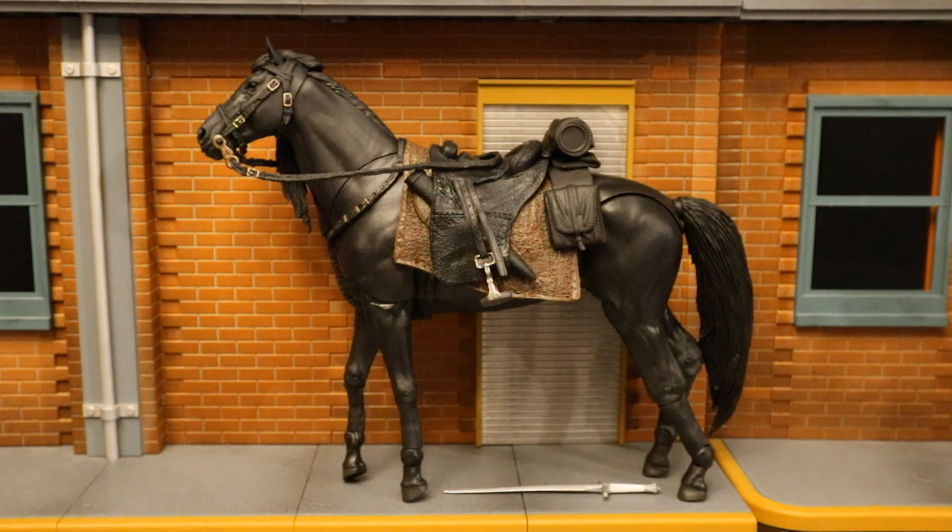Now that we've got this figure out of the package, here it is with all its accessories laid out. It does come with a sword and nothing else, but I don't really care about the sword — it's the horse I was going after. Do you really call this an action figure? It's not a vehicle, not really a figure — it is an animal that moves, so I guess it's an action figure of sorts.